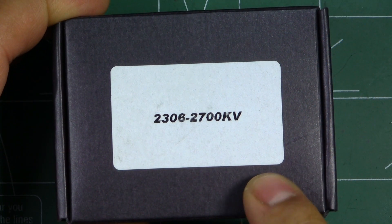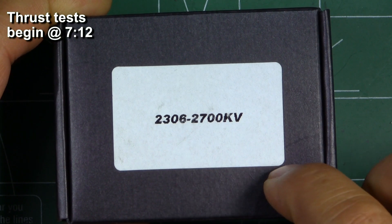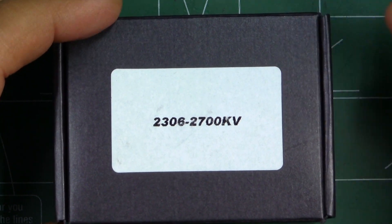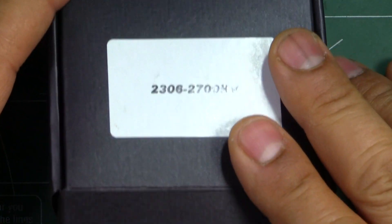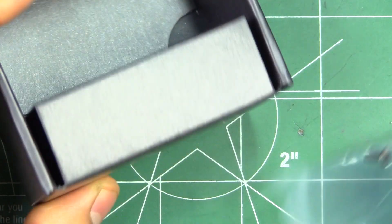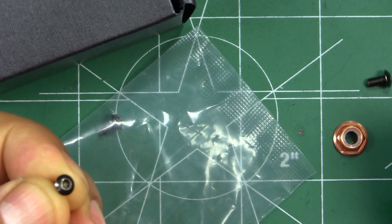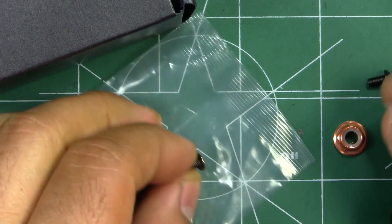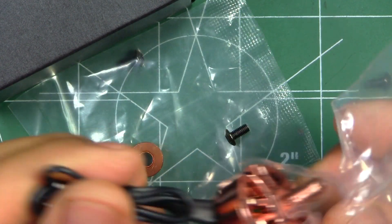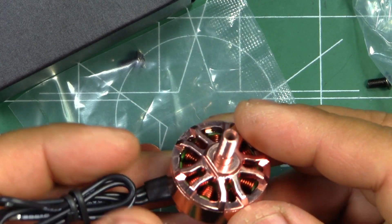Here we have the new motor from AirBot — the Mr. Copper 2306 2700kV. It was sent in by AirBot for testing, so thank you AirBot for sending the motor so I can share the results with my viewers. It comes in a very simple cardboard box, nothing fancy, which keeps the cost down. They include four short allen screws for three millimeter frames, a color-matching lock nut, and it's low profile. The motor comes packaged in plastic.